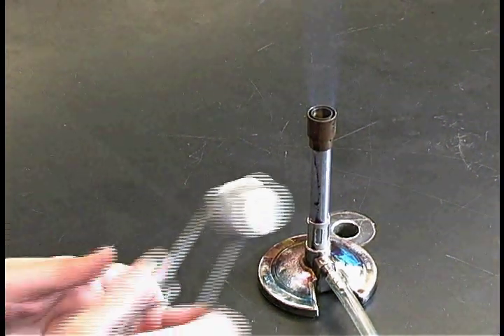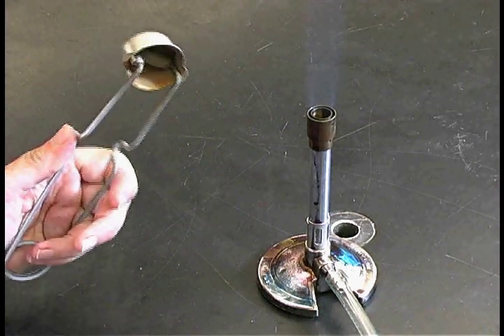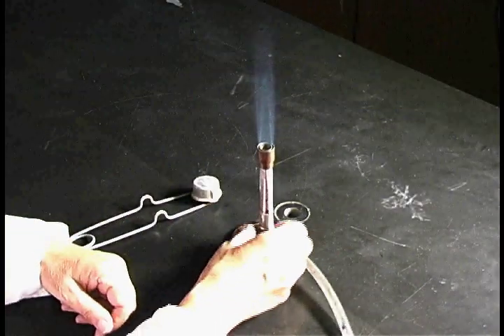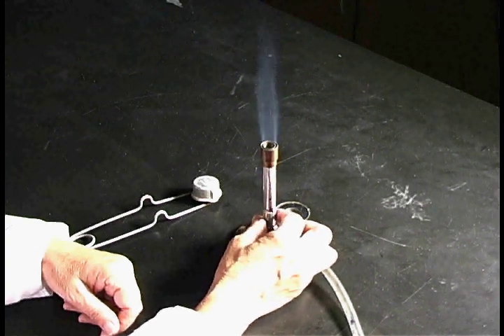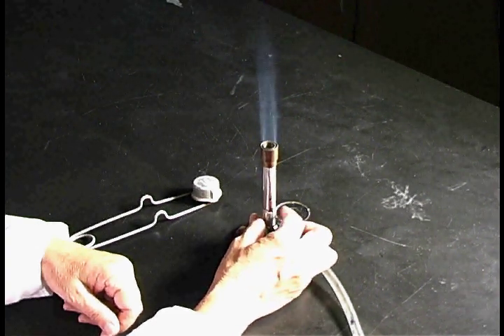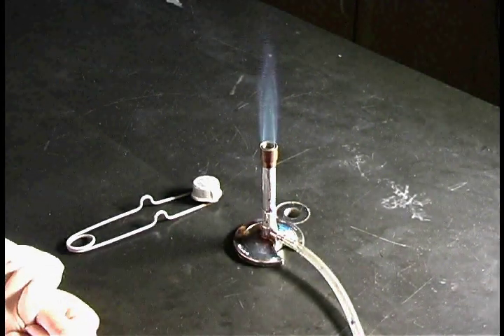If you have trouble getting sparks with your right hand, try with your left hand. You can adjust the flame so that you have two cones: a bright blue cone inside the darker blue cone.